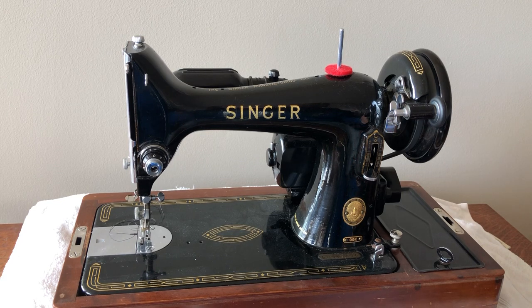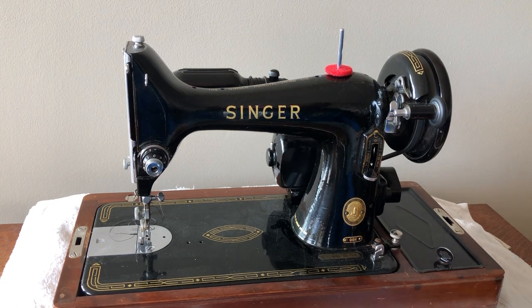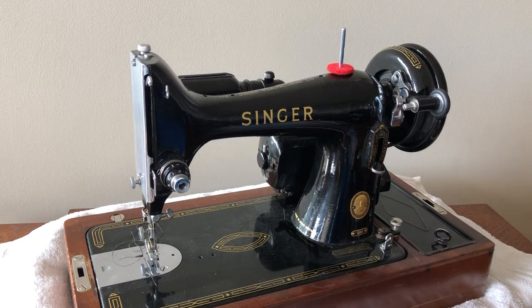The Singer 99, as some of you have heard me describe before — I think I may have compared this machine to another older Singer 99 in an earlier video. But I wanted to focus on this one. This one is a 99K, and that tells me it was made in the Kilbowie factory in Scotland. And even if you didn't know that, you can see on the inner pillar here, it will say 'Made in Great Britain.'